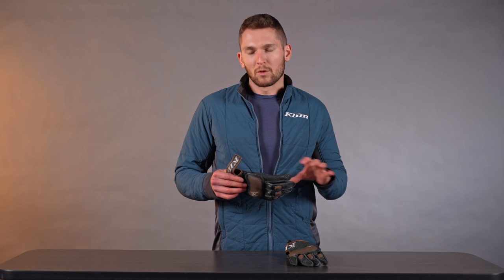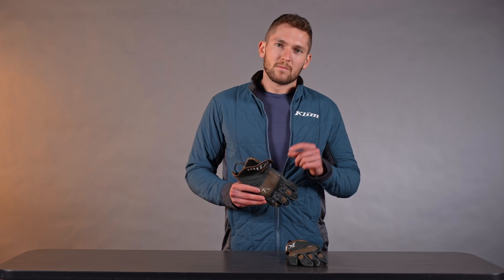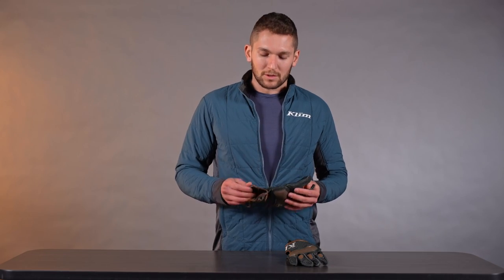We did a few things with this glove this year. We improved the fit, comfort, and construction to make it more minimal, simpler, and more comfortable — easier to wear on longer rides while still maintaining the same basic functionality we had before. You might have a question how this compares to the Baja S4 glove, which is another mesh-based, perforated leather-based hot weather adventure riding glove. We'll get to that in a second, but for now we'll start with what is new and different with this glove.